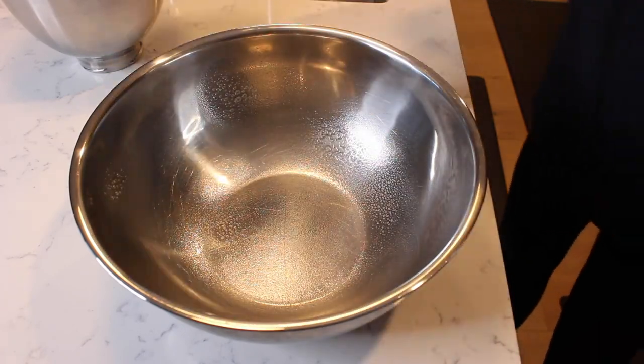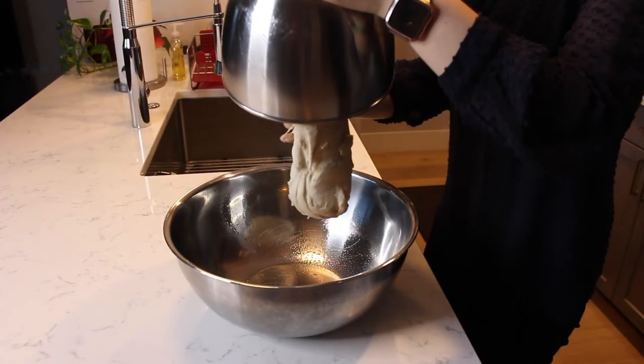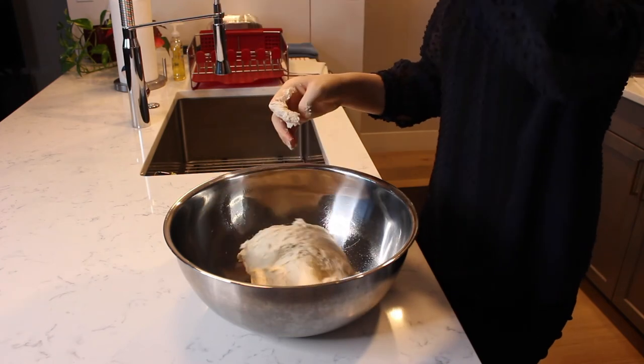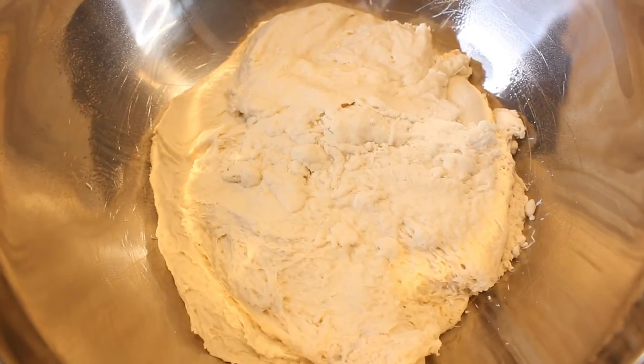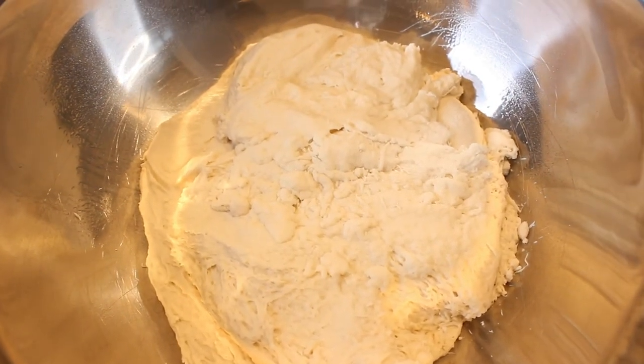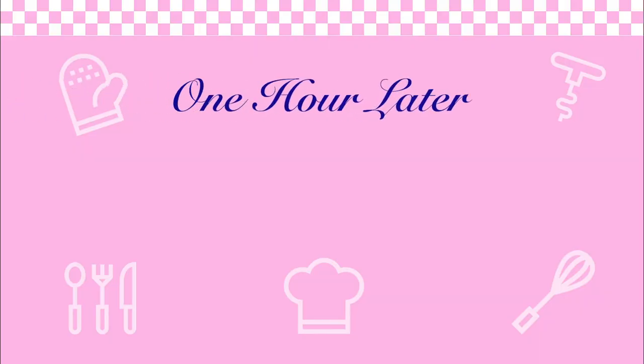Grease a large bowl with some cooking spray and transfer the dough to the greased bowl. Cover the bowl with a damp towel or some plastic wrap and allow it to rise for one hour.